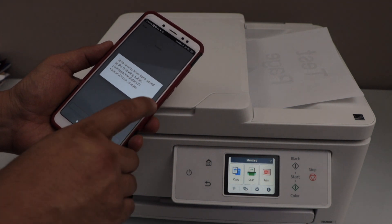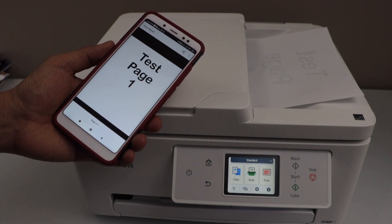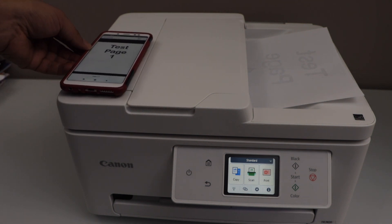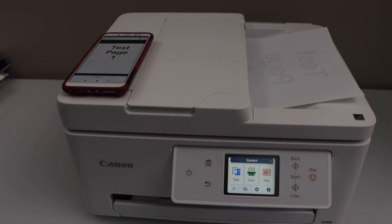That's how we can do the setup of the printer with the home Wi-Fi network and then start using it for wireless printing and scanning using the Canon Print app. Thanks for watching.